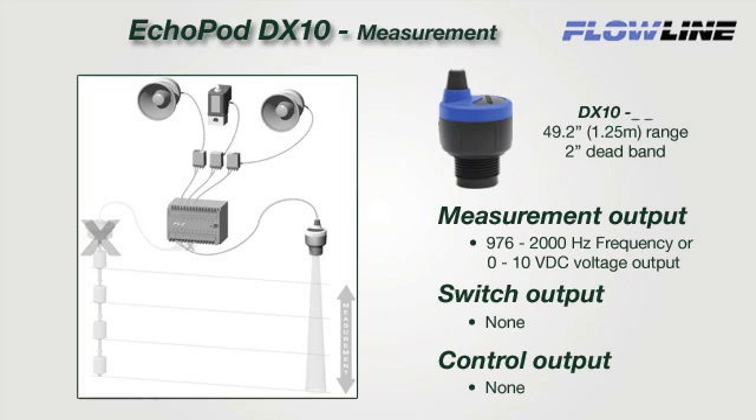The DX10 is a single-function sensor that provides continuous level measurement with a selectable 0 to 10 volt DC or 976 to 2,000 hertz frequency signal output. Select the voltage output to replace 0 to 10 VDC contact measurement sensors — the sensor can be installed without any changes to control hardware or software. Utilizing the frequency output lowers cost by eliminating the A-to-D card or reduces the number of discrete inputs to 1.